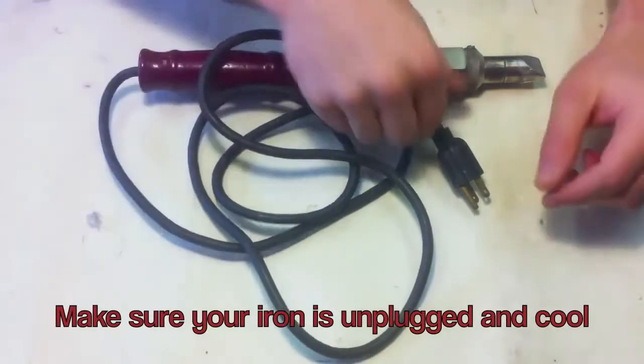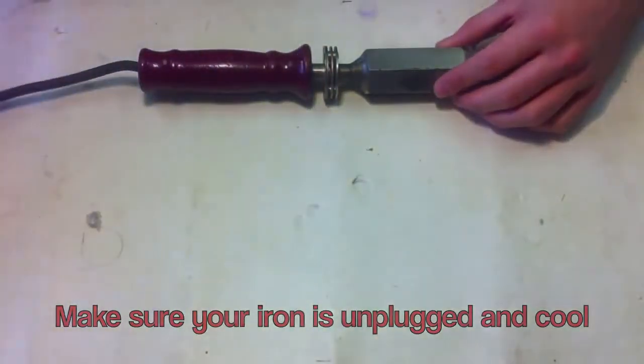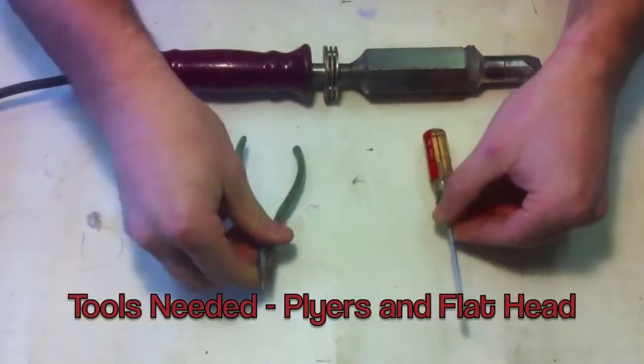Make sure your iron is unplugged and cool. All you need for this job is pliers and a flathead screwdriver.